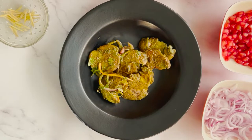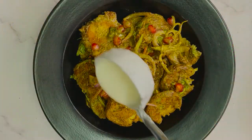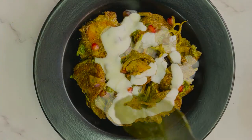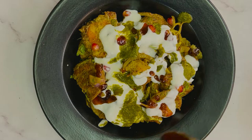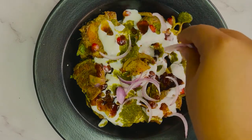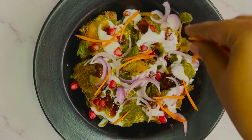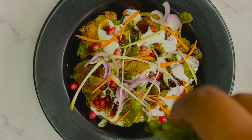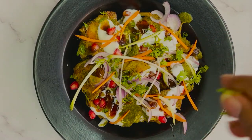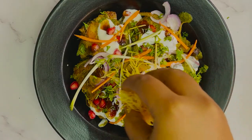Now it's time for our final assembly. Place the aloo tuk onto a plate and then top it off with some curd, some green chutney, some tamarind chutney, some sliced onions, some pomegranate seeds, julienned carrots and raw mango, some chopped coriander, some julienned ginger, and at last top it off with some sev and enjoy.